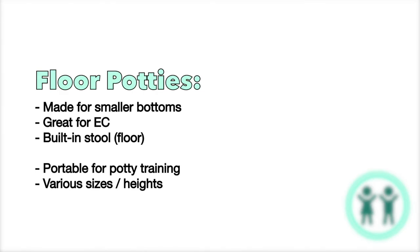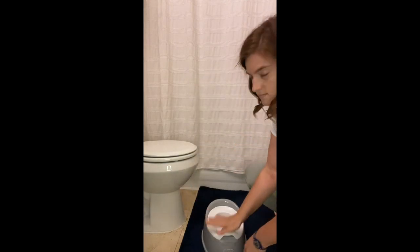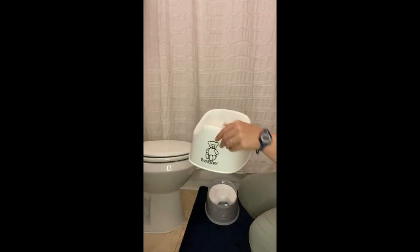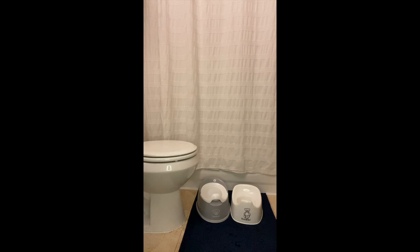Floor potties are probably the best option for very young kids. If you're doing elimination communication from 0 to 18 months, or if your child is particularly small in stature, a floor potty might be more appropriate. They have the smallest seat circumference you can find, and a built-in stool since they're so close to the floor. They come in different sizes — this Baby Bjorn has a gray option with a removable insert you can dump into the toilet, and a smaller white one we used with our son when he was closer to 8, 9, 10 months old.